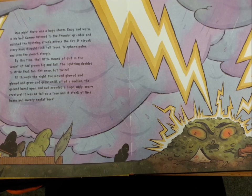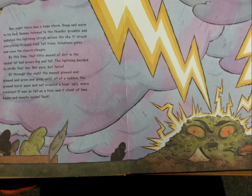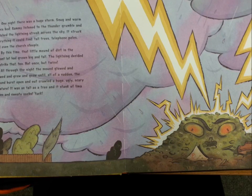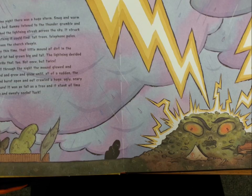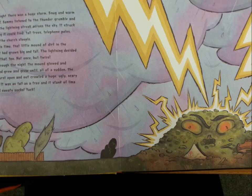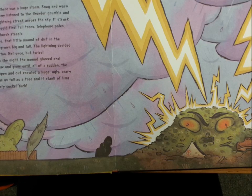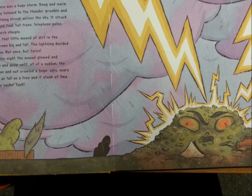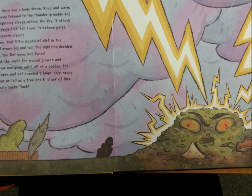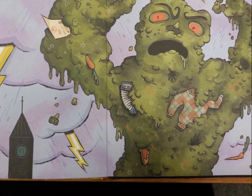One night, there was a huge storm. Snug and warm in his bed, Sammy listened to the thunder grumble and watched the lightning streak across the sky. It struck everything it could find: tall trees, telephone poles, and even the church steeple. By this time, that little mound of dirt in the vacant lot had grown big and tall. The lightning decided to strike that too — not once, but twice. All through the night, the mound glowed and glowed and grew and grew until all of a sudden, the ground burst open and out crawled a huge, ugly, scary creature. It was as tall as a tree, and it stank of lima beans and sweaty socks. Yuck! It was the lima bean monster!